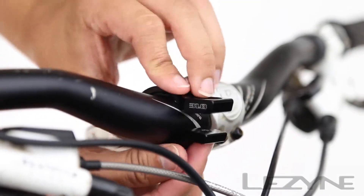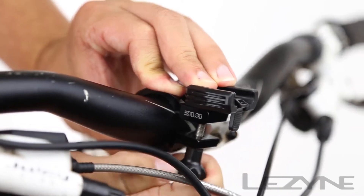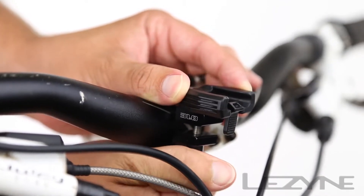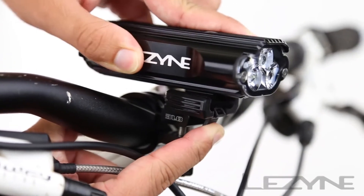Installation is fast and easy. Place the rubber shim around the bar and clamp the hard mount onto your handlebar using the oversized thumb screw for easy hand tightening. For a stronger hold, the center of the bolt can be tightened with a four millimeter hex key. Next, slide the light into the quick release system until it snaps into place.